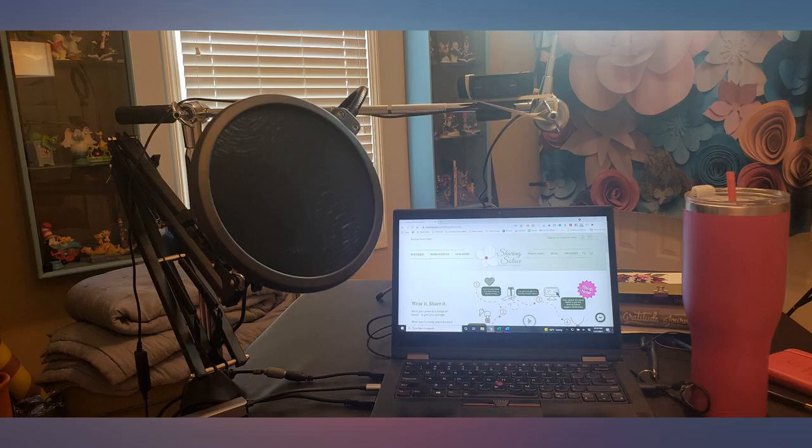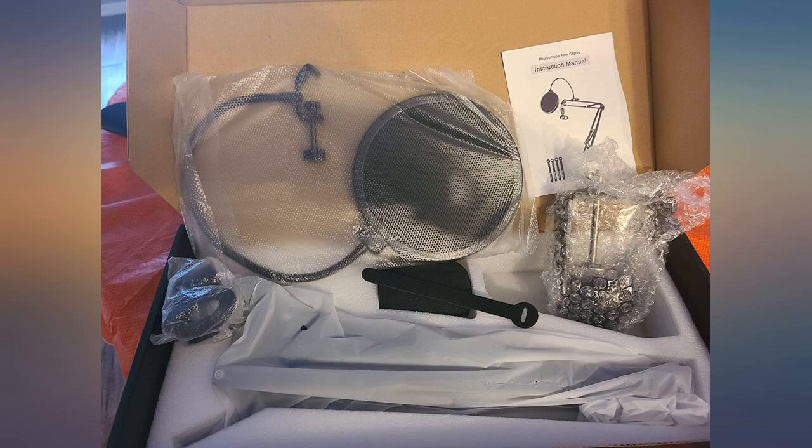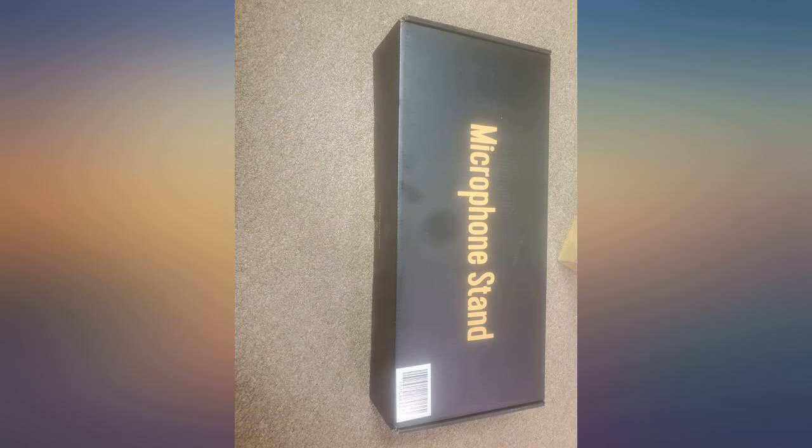If you've ever had a Yeti mic, then you know how heavy that stand is — this is similar in comparison. It comes with a foam cover and pop filter as well. It was up and ready for mic install in less than 5 minutes. I also have a thicker desk, and the clamp is adjustable.